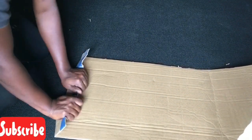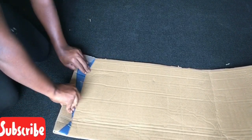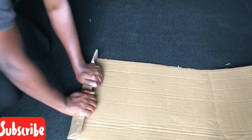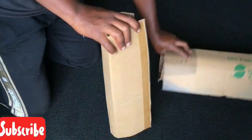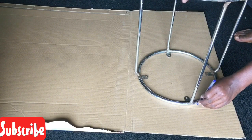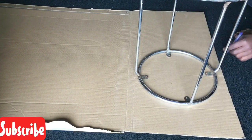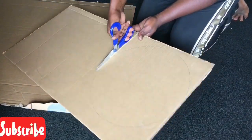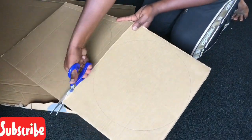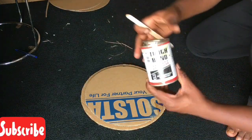When that was done I went into the folding process where I folded two pieces of cardboards for a better installation. I then made circular tracings onto another fresh cardboard and made cutouts — these circular cardboards were not of the same size. I joined the two circular cardboards together using tough bond.